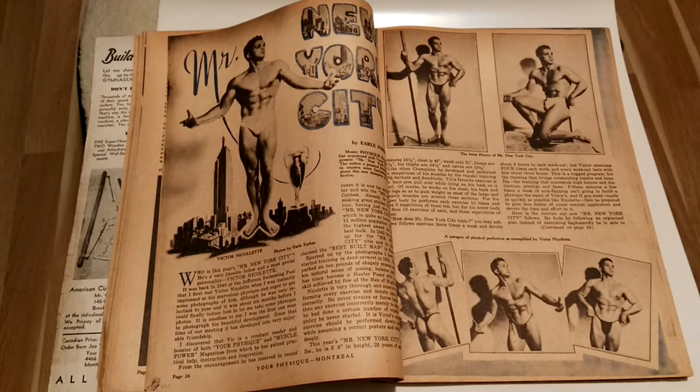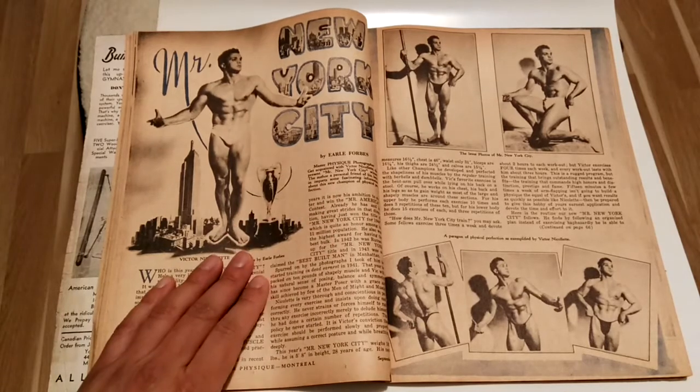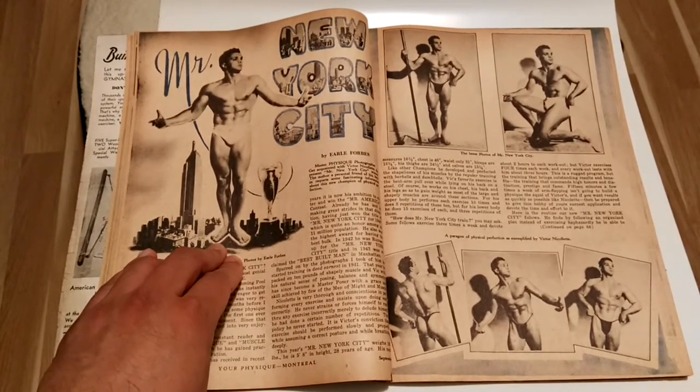Hi everybody, Golden Era Bookworm here. Today we look at Mr. New York City, 1946.